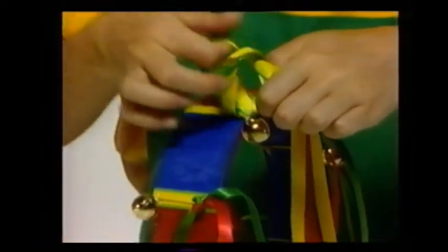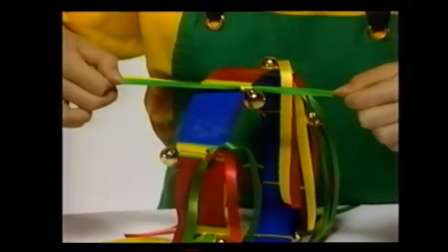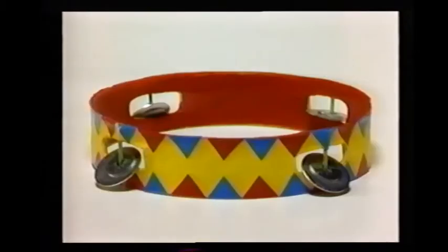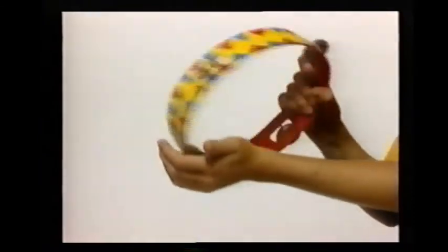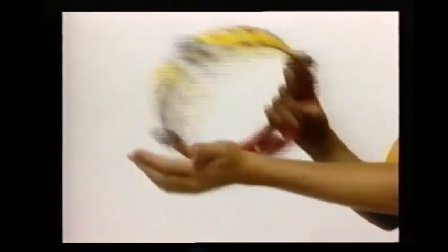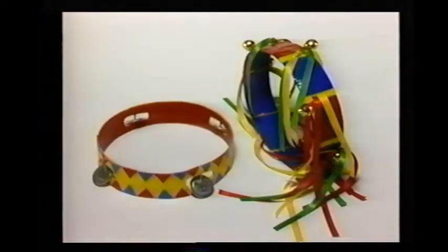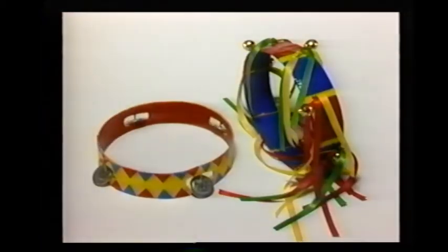Do this all the way around the tambourine. To play the tambourine, all you have to do is shake it and listen to the bells jingle. Once you've decorated the other tambourine, try shaking it and beating it against the palm of your hand. Two tambourines — don't they look great? Why not make both of them and try them out?